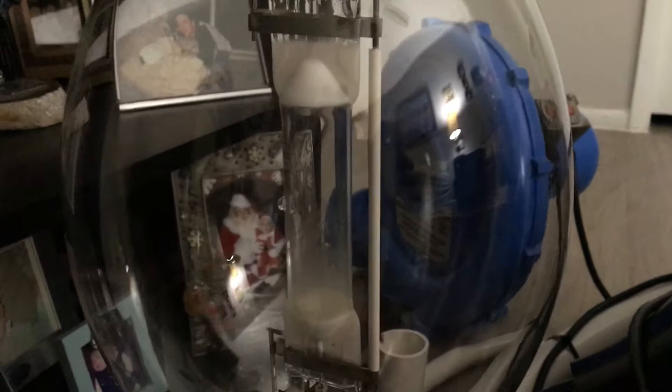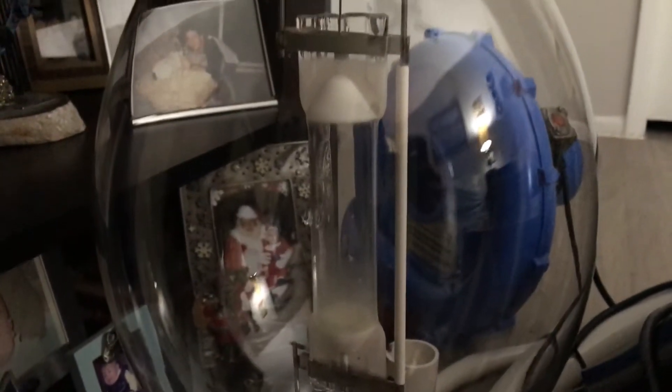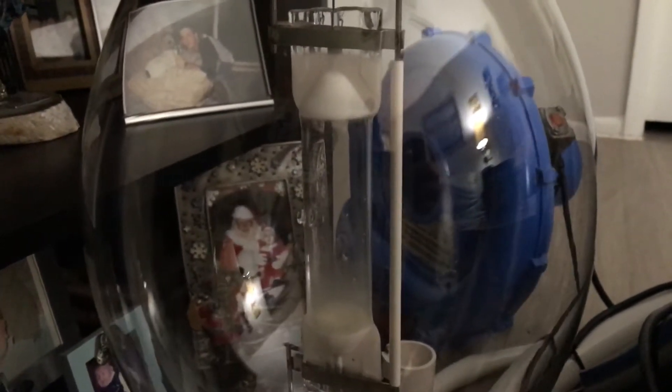The bulb that is going to be tested is my Sunlight 1000 watt BT56 clear metal halide bulb, which is probe start. I made a video of this bulb already back in October of 2019, so I've had this bulb for over nine months.